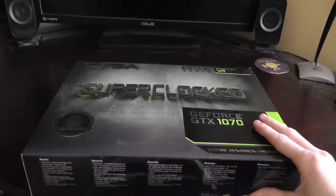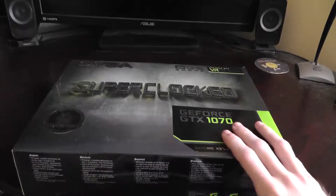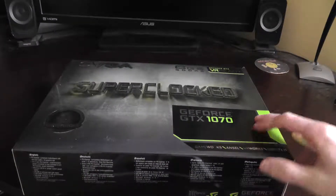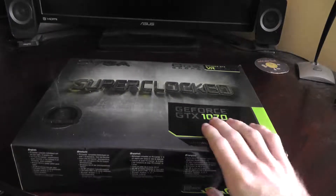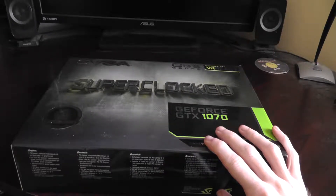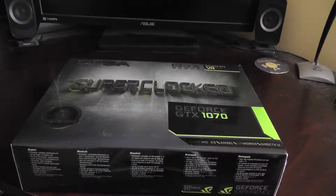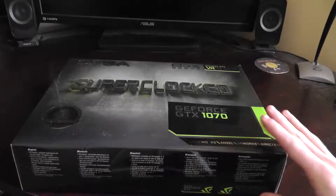Like a year or two ago these were going for outrageous prices, but now you can buy them for pretty good deals. And now that the 20 series cards are out, they're really expensive because they're brand new, and ray tracing only has like two or three games supported. So I didn't want to buy into that right now.